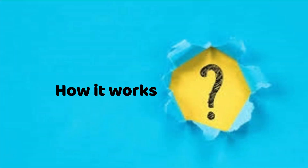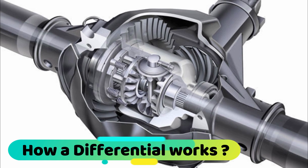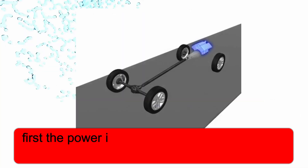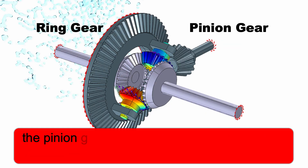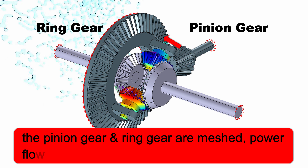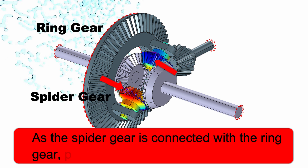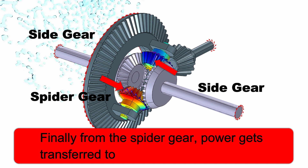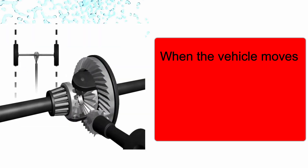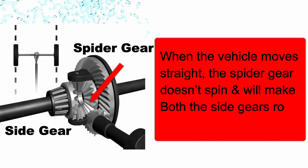After watching the construction, a question should be raised: how does a differential work? The power is transferred from the engine drive shaft to the pinion gear. Since the pinion gear and ring gear are meshed, the power flows to the ring gear. As the spider gear is connected with the ring gear, power flows to it. Finally, from the spider gear, power gets transferred to both the side gears. When the vehicle moves straight, the spider gear doesn't spin and makes both side gears rotate at the same speed.